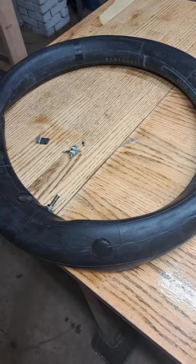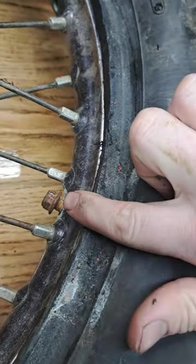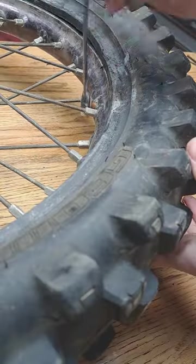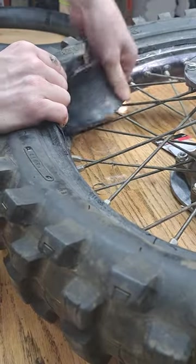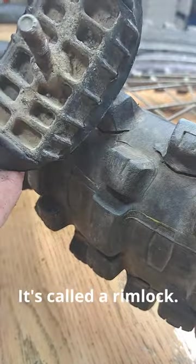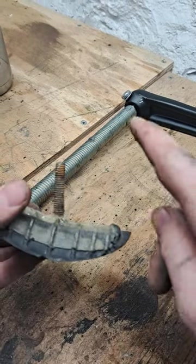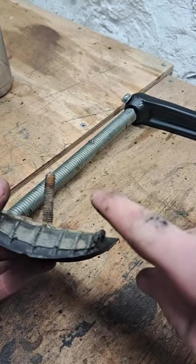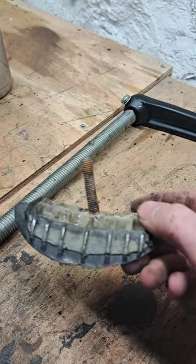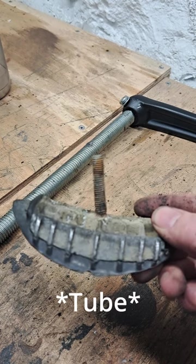Right now I'm fixing up the inner tube from this rear dirt bike tire. There's a bolt somewhere on your rim — if you take this nut off, here's what that looks like. Basically what this does is when you're letting your back tire eat, there's a lot of force that wants to spin your tire around the rim, and when that happens you're going to end up shearing off your valve stem and pinching your tire.